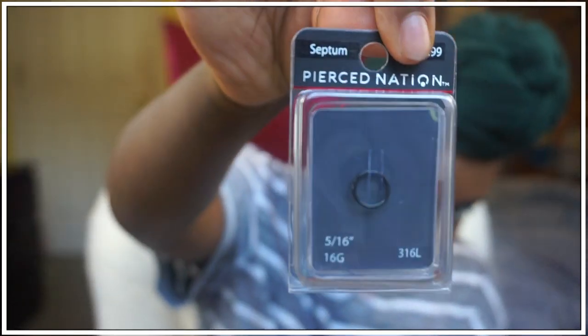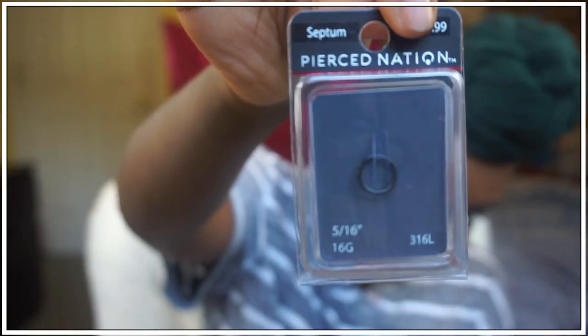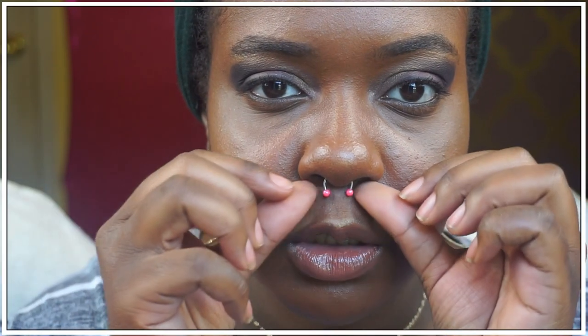I'm going to be going from this horseshoe to the segment ring right here — if the camera will focus. So yeah guys, I'm just going to jump straight into this video. Okay, so you just want to unscrew one of the balls.